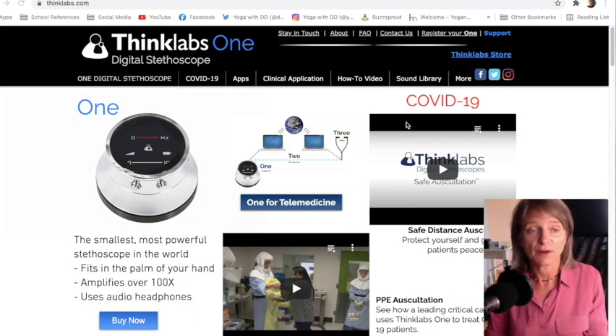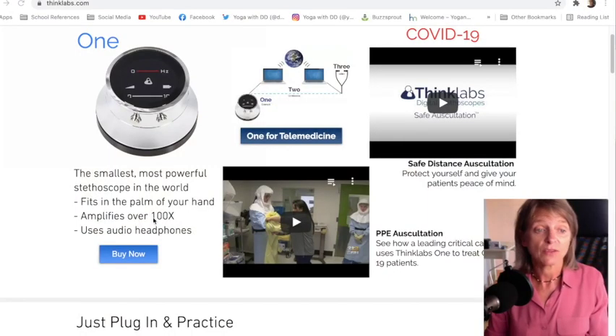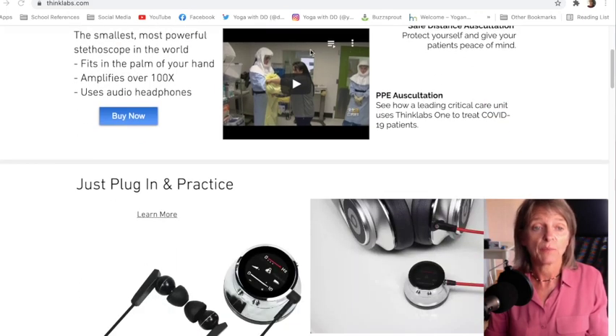We're at the computer. This is the Thinx Labs One digital stethoscope website. On the left side you can see the picture of the stethoscope itself — it's pretty nice looking. Underneath that, you can see that it's the smallest, most powerful stethoscope in the world. It fits in the palm of your hand, as I'll demonstrate. It amplifies over a hundred times and uses audio headphones. You can do telemedicine with it and use it at a safe distance for auscultation, especially wearing full PPE.